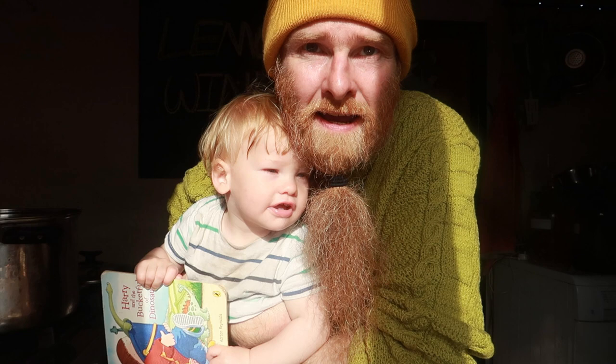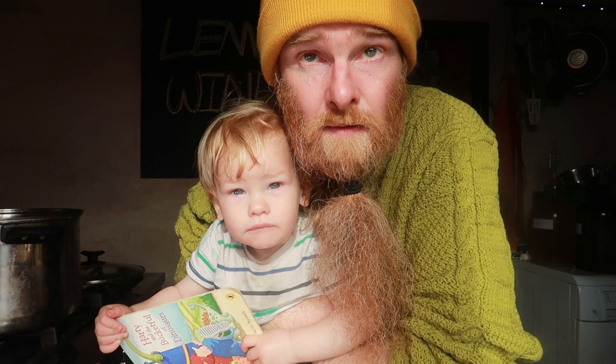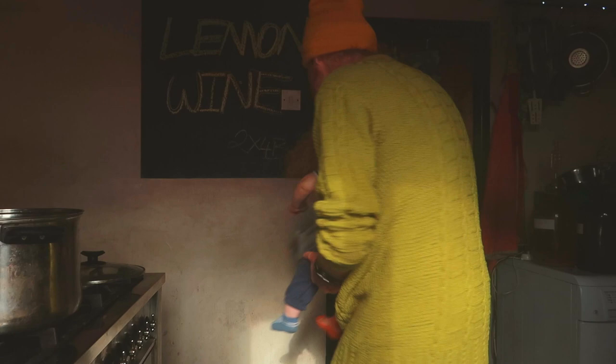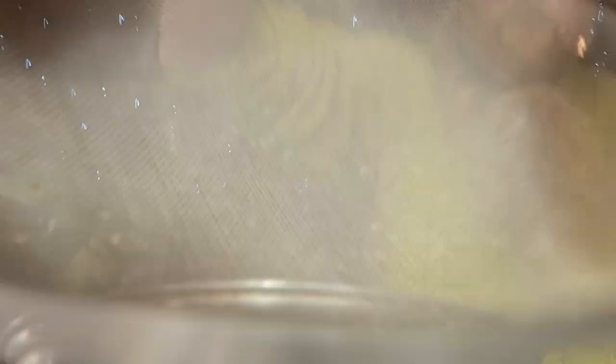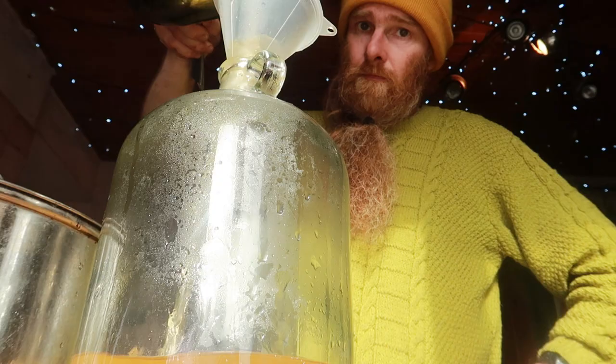Welcome back! The lemon and banana mix is looking and smelling divine — so sweet, succulent, and citrusy. What we need to do now is strain the liquid from that big saucepan, now it's cooled to room temperature, into a demijohn. I'm going to strain it first into another saucepan through a sieve, then use the funnel to pour in the mixture.